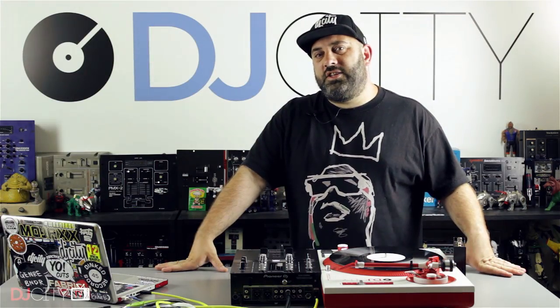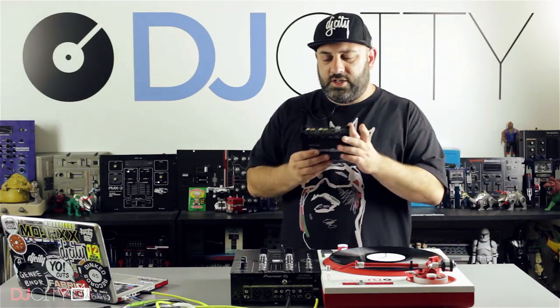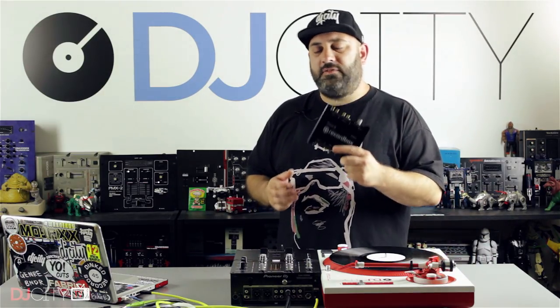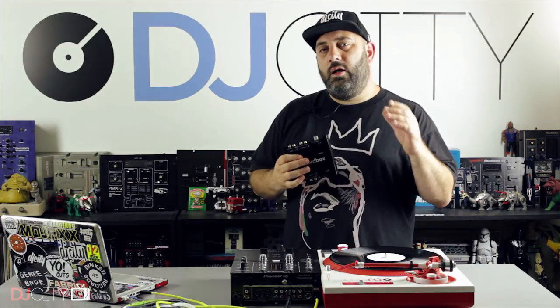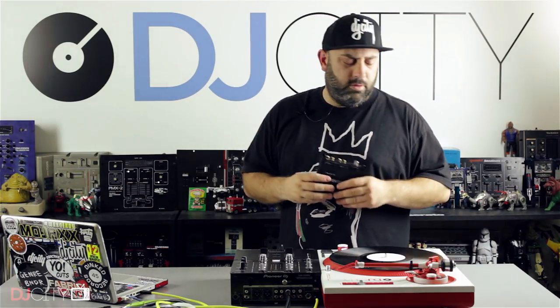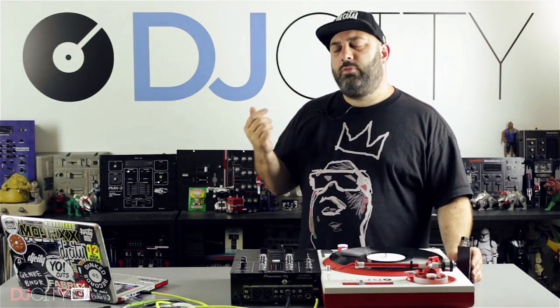Hey everyone, it's Mojax back in the DJ City UK lab. Last week we looked at the Interface 2 from Pioneer DJ, the first dedicated audio interface for their Rekordbox DJ performance software. It fills a very important niche within their lineup. Check the review out if you haven't seen it already, we'll link it below. This week we're moving on to something slightly different but still in the accessible budget end of Rekordbox DJ hardware.